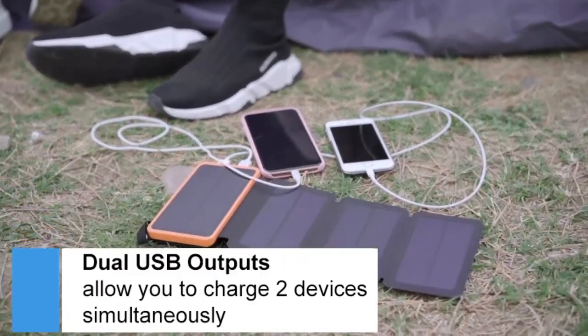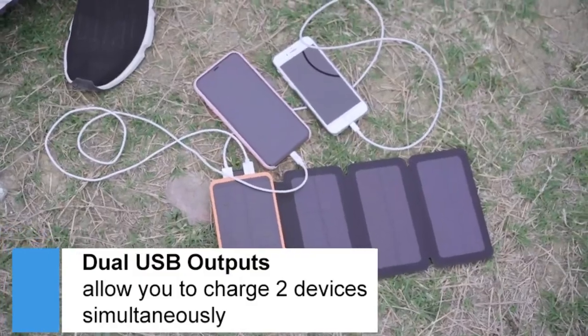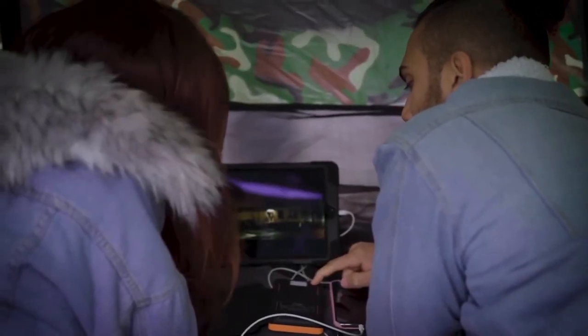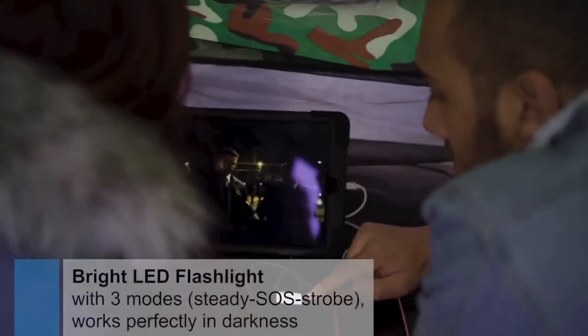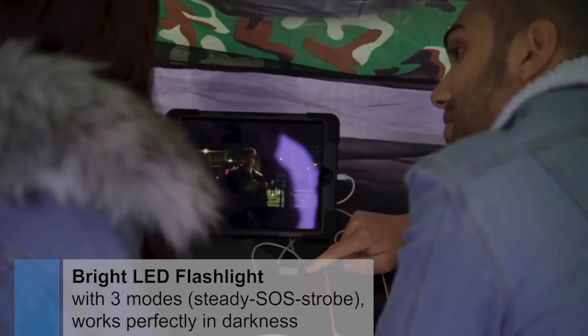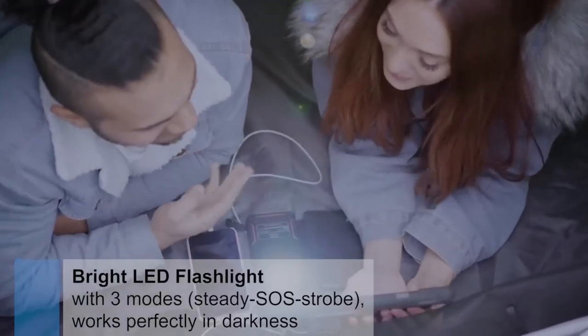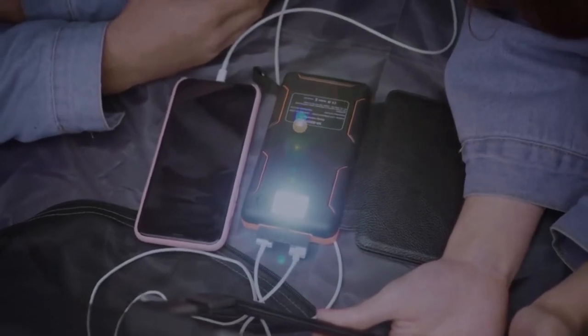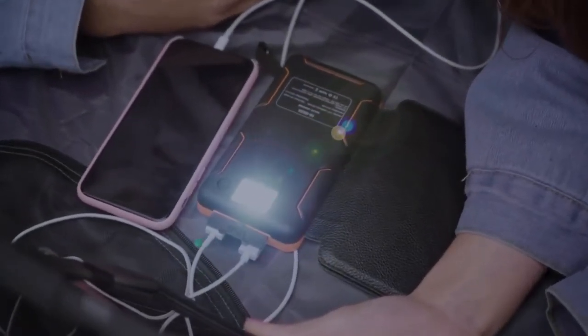The device has high-speed charging controlled by intelligent IC to avoid overcurrent, overload, and any short circuits. Two devices can be charged simultaneously. This device is also perfect for outdoor trips, darkness, or even emergencies as it has emergency LED lights at the back.